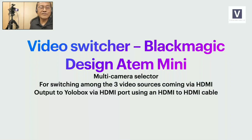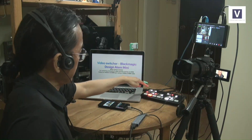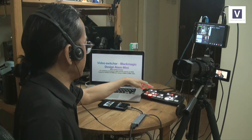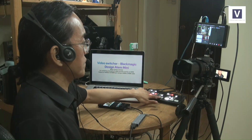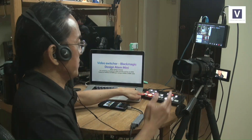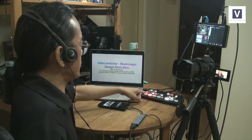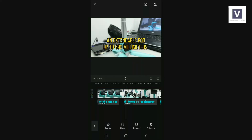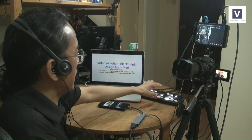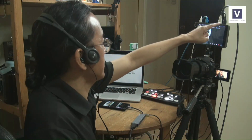Next we have the video switcher, which is the Blackmagic Design ATEM Mini. It's a multi-video source selector — not all of them are cameras. I can put up to four video sources; I only have three: one from the mirrorless camera, one from the MacBook Pro, and one from the Android phone. I can only select one at a time — the main camera talking head shot — and I switch over to the slides and then to the Android phone very easily. The output of the ATEM Mini goes into the YoloBox via HDMI to HDMI cable.